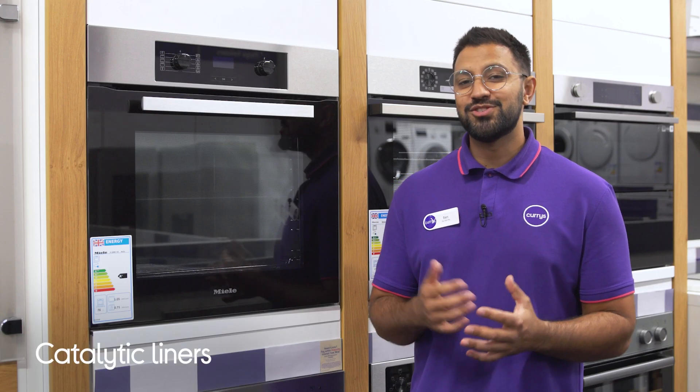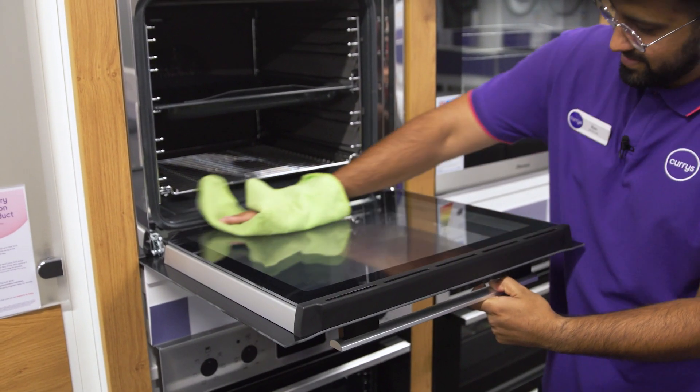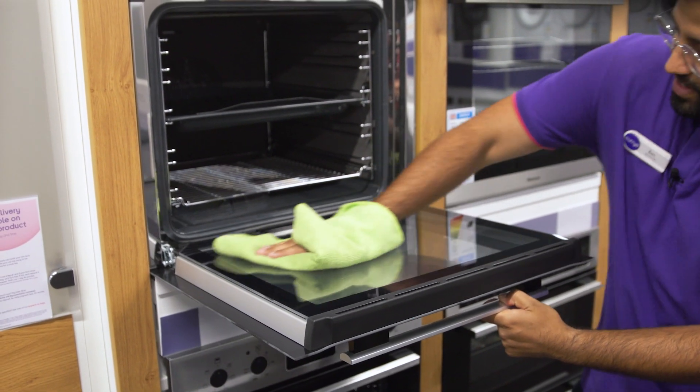There's no need to spend ages scrubbing the inside, so cleaning is relatively hassle-free. The catalytic liners burn off food residue when you cook, so you just need to give it a quick wipe down.